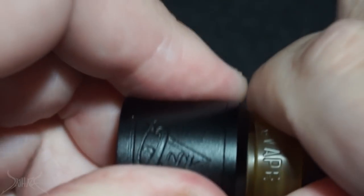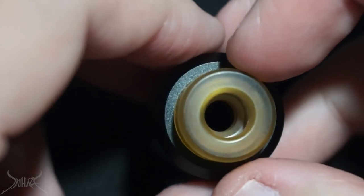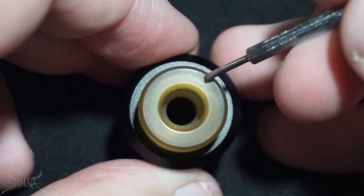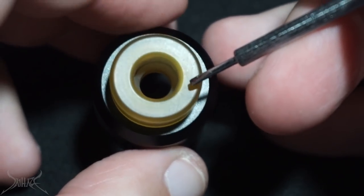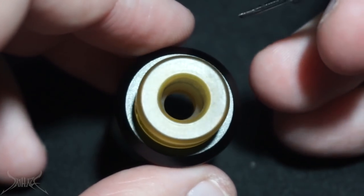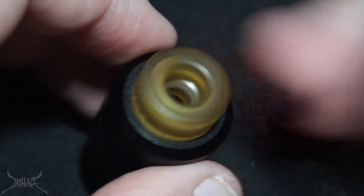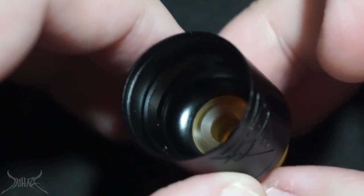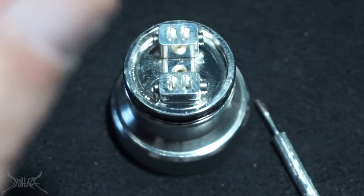I wonder how much money they really save themselves by not putting it together. The deck has the squonk pin in the center — kind of top-loading coils. The drip tip is really ugly. I hate thick 810 drip tips like this — they're entirely too thick. The 810 drip tip fits into its spot with the o-ring and it does have their company engraving on the side.